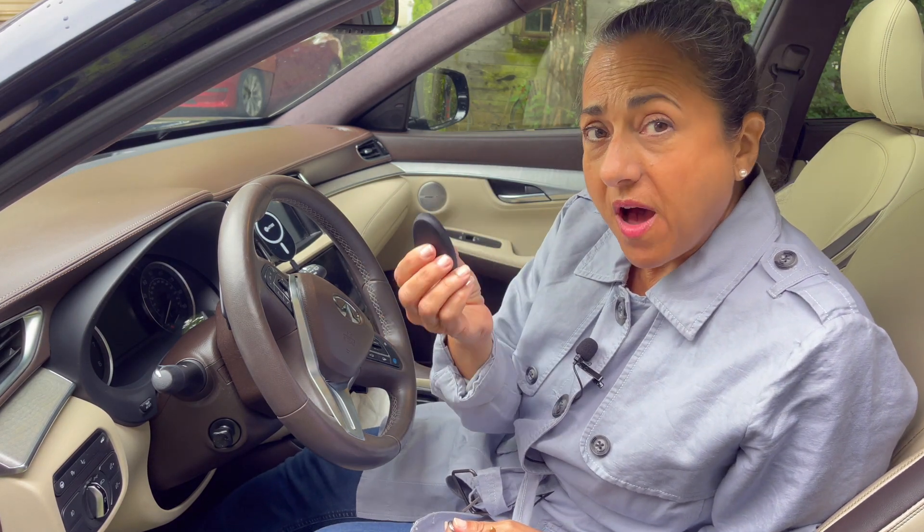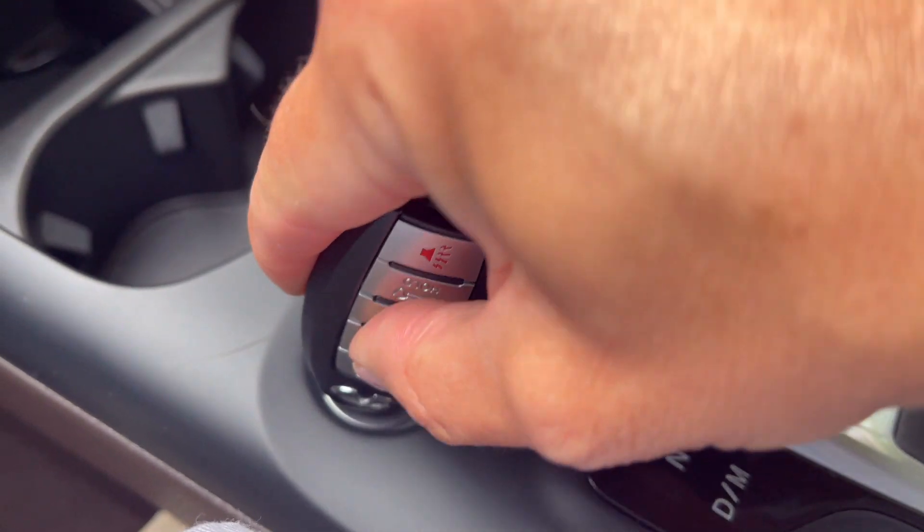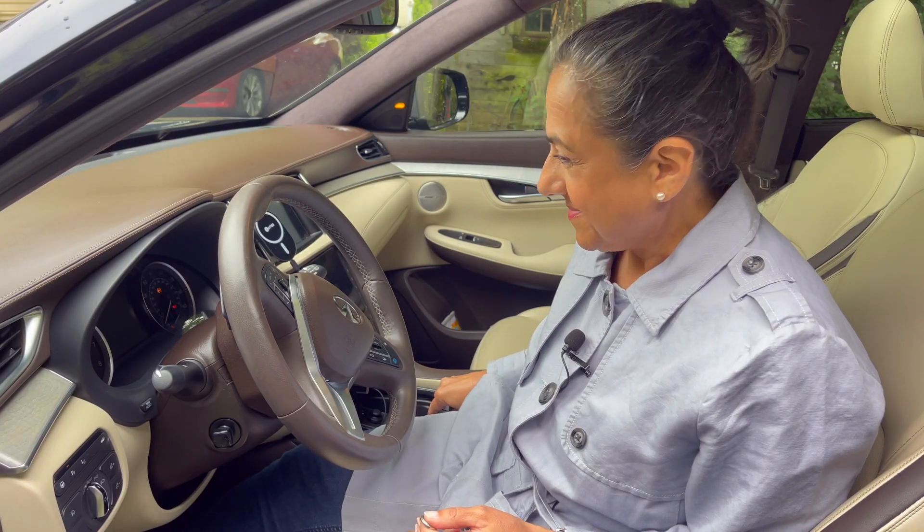All you have to do is put your foot on the brake and press the fob against the start button. How about that? Pretty cool, right?